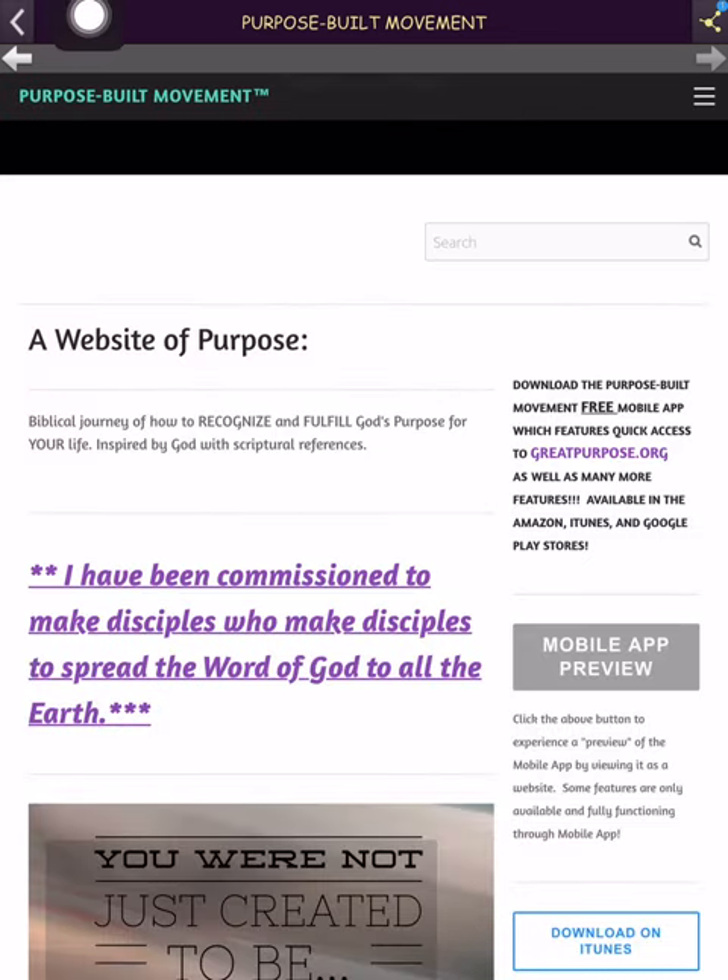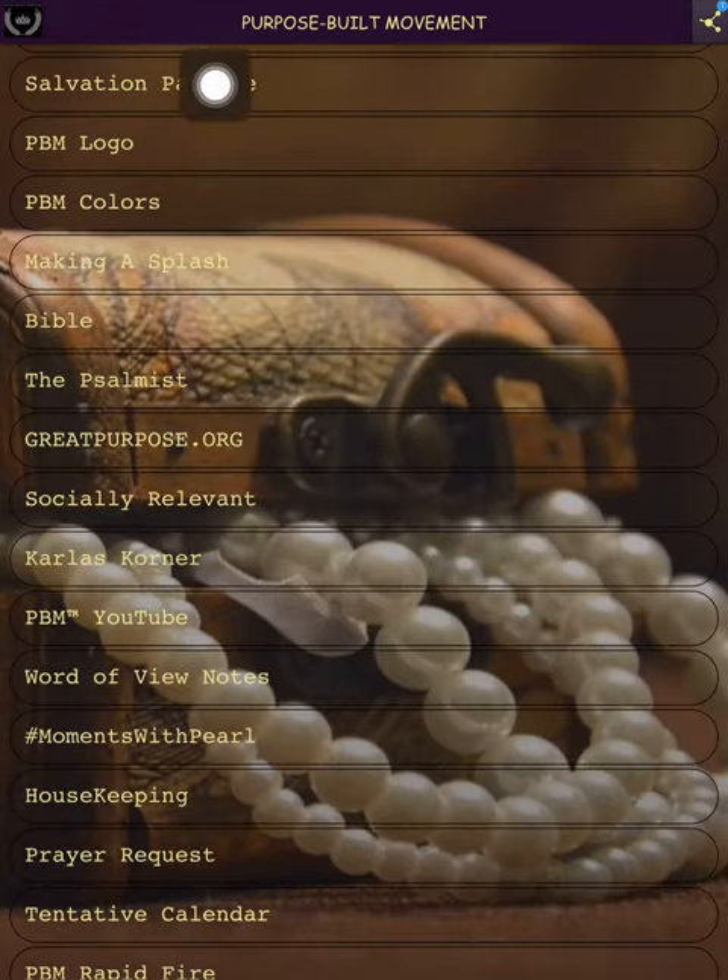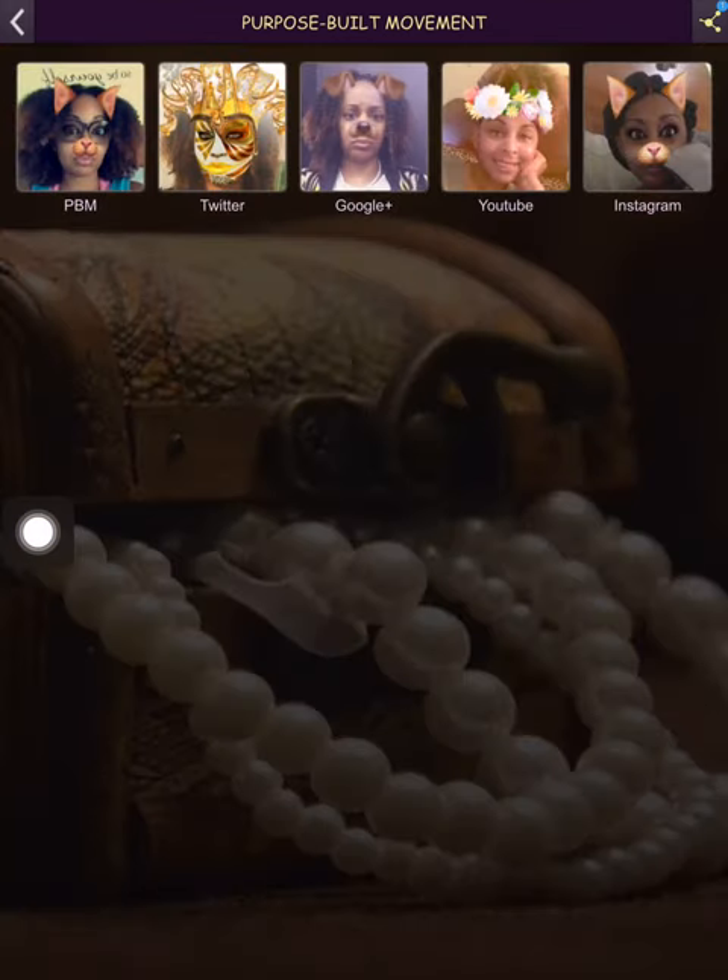I click the back button at the top. Next we have 'Socially Relevant' — that's nobody but me. These are my social sites; I have a couple more I haven't added yet. All of them are pretty much the same. Twitter and Facebook — I just didn't want to call it Facebook, so this is PBM's Facebook and this is Twitter.